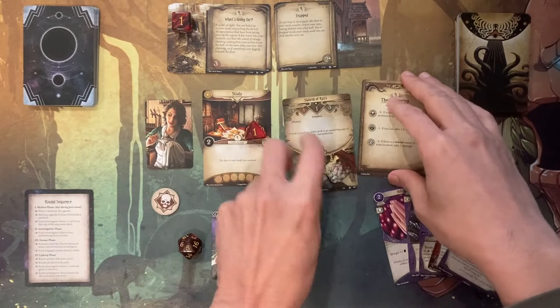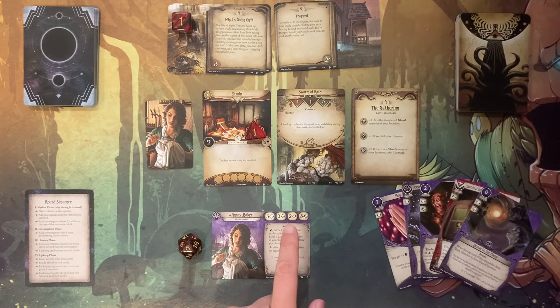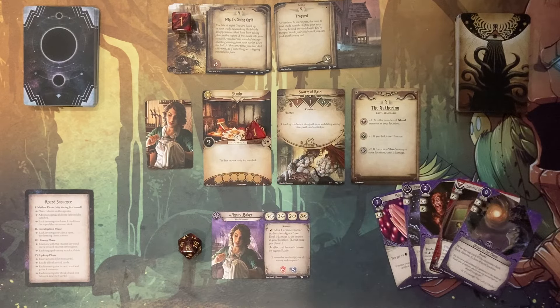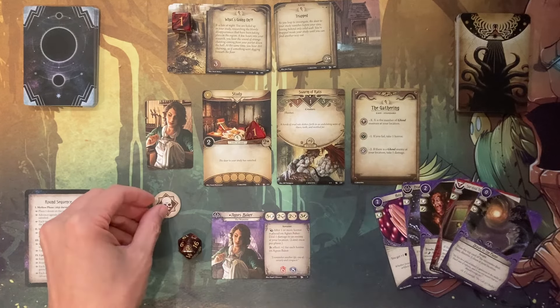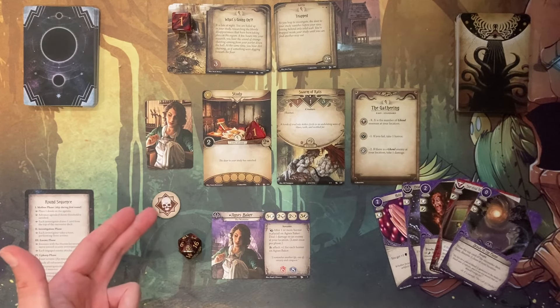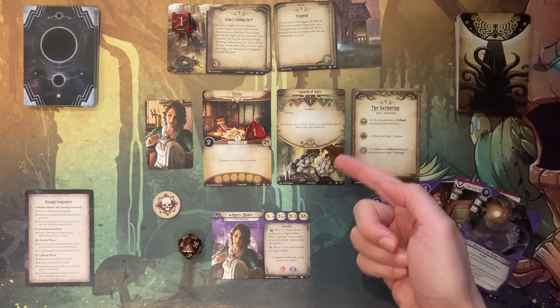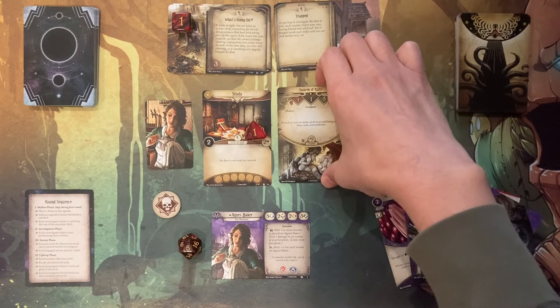I put the chaos token back in the bag and will try to do combat. My combat strength is two for this rat — they only have combat strength of one, so I should be able to defeat it. I drew a skull token which counts as zero, so it's not a ghoul. I do beat this swarm of rats and set it off to the side. We count this as part of our victory points for our total at the end.